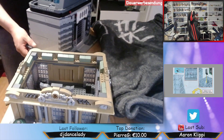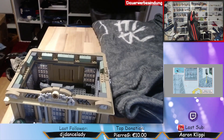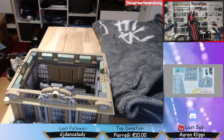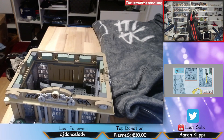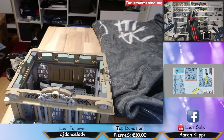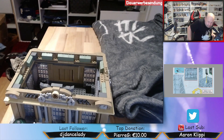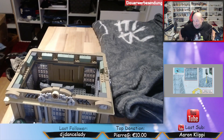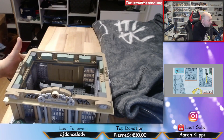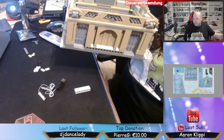Und ich krieg's heile raus. Bitte, bitte, bitte. Nicht brechen. Und Mietzi, du gehst bitte aus dem Weg. Okay, Operation gelungen. So, dann drehe ich euch jetzt hier erstmal wieder wie gehabt rum. Und dann können wir hier weitermachen.